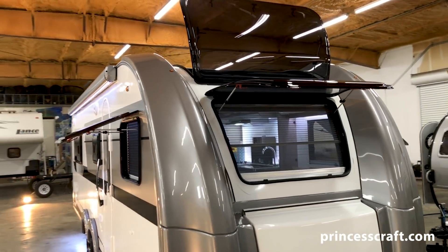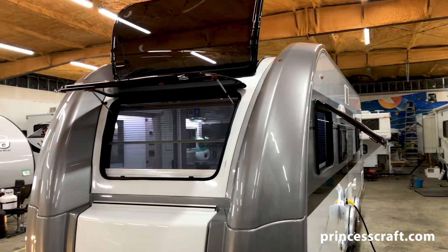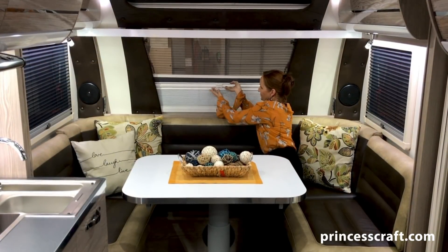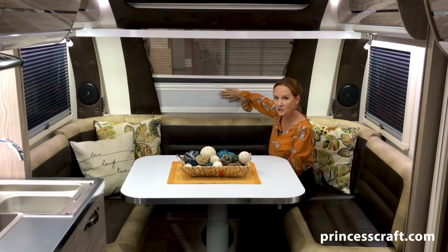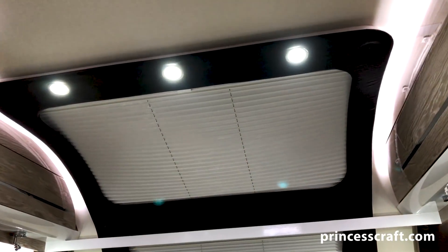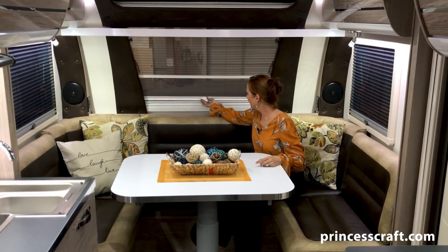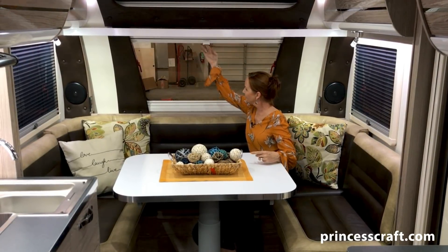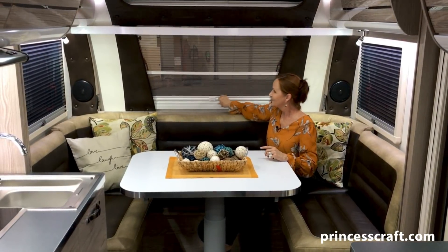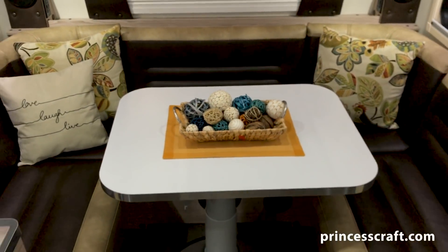Right now you can see they have the screens on them, but every window also has a privacy panel. You can see that makes it completely closed and gives you blackout shades on every window here. You can sit and enjoy the outdoors, or just open up the screen and pull it straight up and you've got beautiful windows all the way around. It's just gorgeous — I don't think I can properly explain what it feels like sitting here.